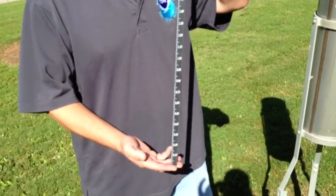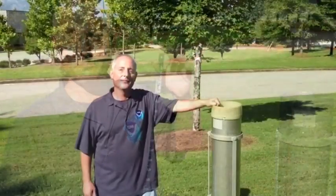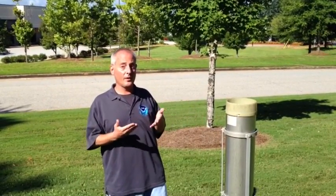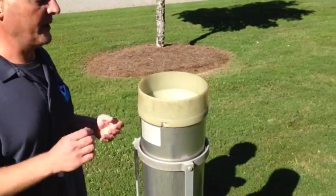Inside of the tube, as you'll recall, it will record up to 2 inches of rainfall. Since it's a nice sunny day out, we've decided to simulate some rainfall. We have filled the inside tube with an unknown amount of liquid, and we're going to show you how to take an actual measurement as you would for the National Weather Service.